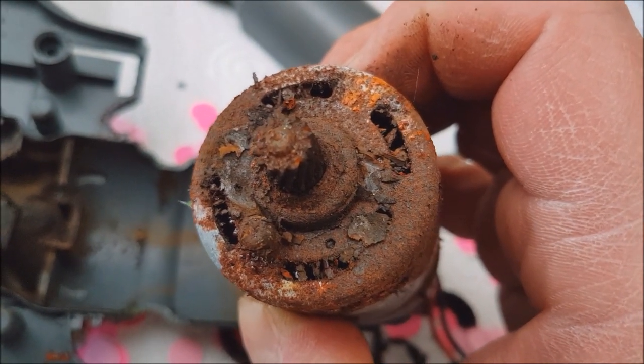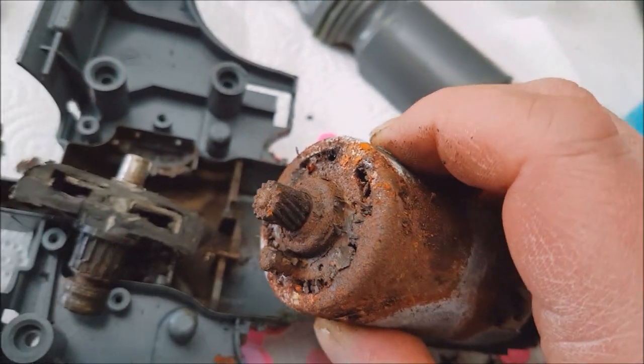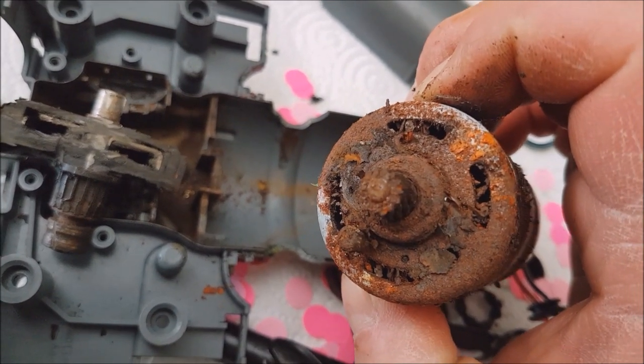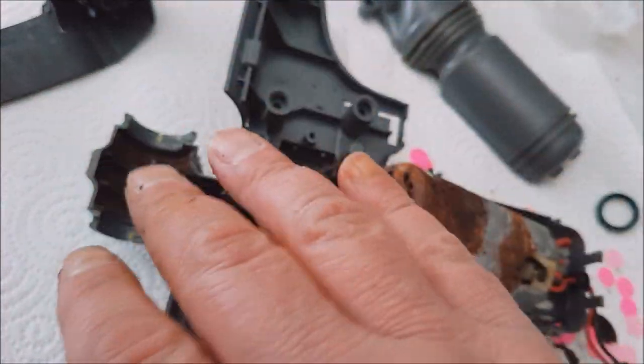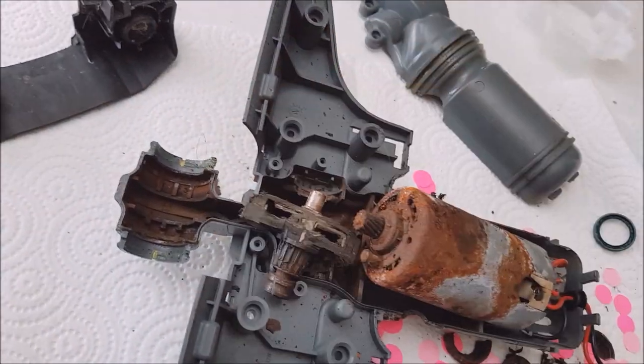And mind, this is a device which has had about 10 miles of use — not much at all. This is what you pay in excess of $250 for: a motor that will corrode because it has to work in an environment where water is sprayed on rollers that spin and clean the floor.